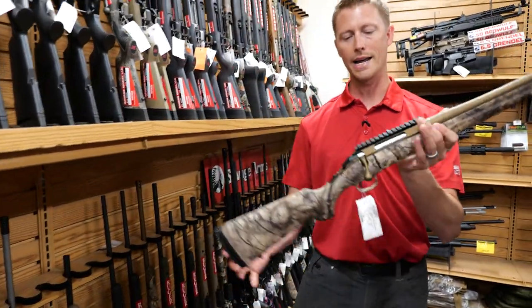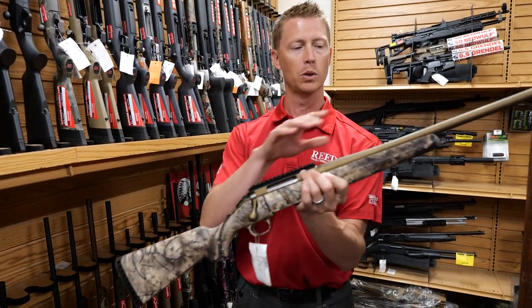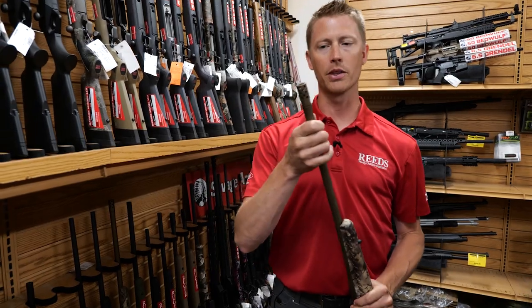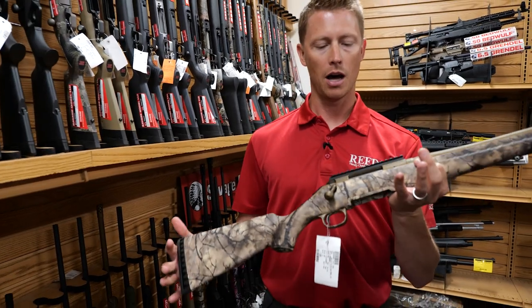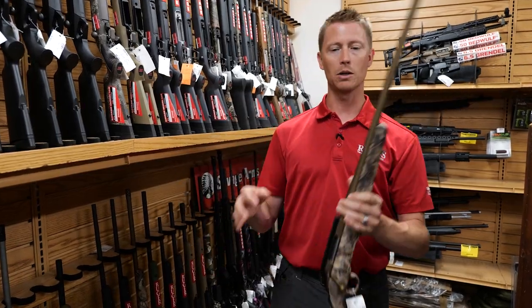Moving into the higher-end options: this is the Go Wild version, featuring the Go Wild Camo finish with a Cerakoted barrel and a Picatinny rail. This one does come with a muzzle brake. A lot of people are going to use this rifle hunting — whitetail, bear, elk, antelope — any situation where you need that Go Wild Camo.